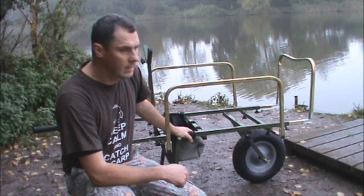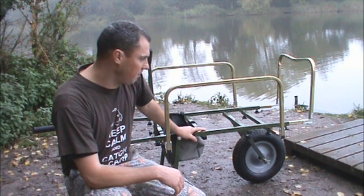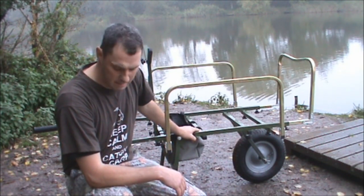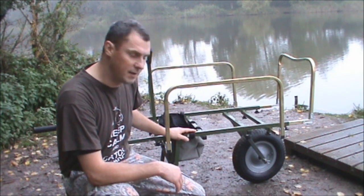So we've just seen one of the features about the barrow — how flat it packs and how quick and easy it is to erect. So let's have a look at some of the other key features of the barrow.